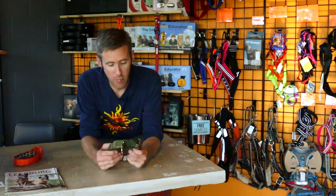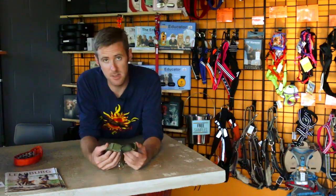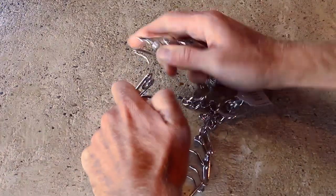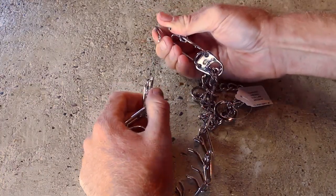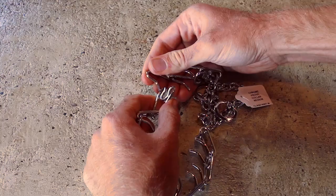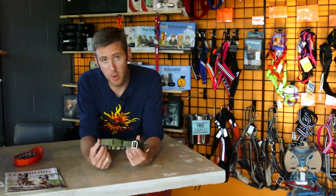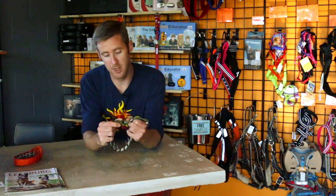Starting out, they're really easy to take on and off versus your standard prong collar. On a standard prong collar, the way that you would put these on and off is by pinching the prong, pulling it apart, pinching the prong to push it back together. On the Keeper Collars, you don't have to do that. You simply use the buckle.